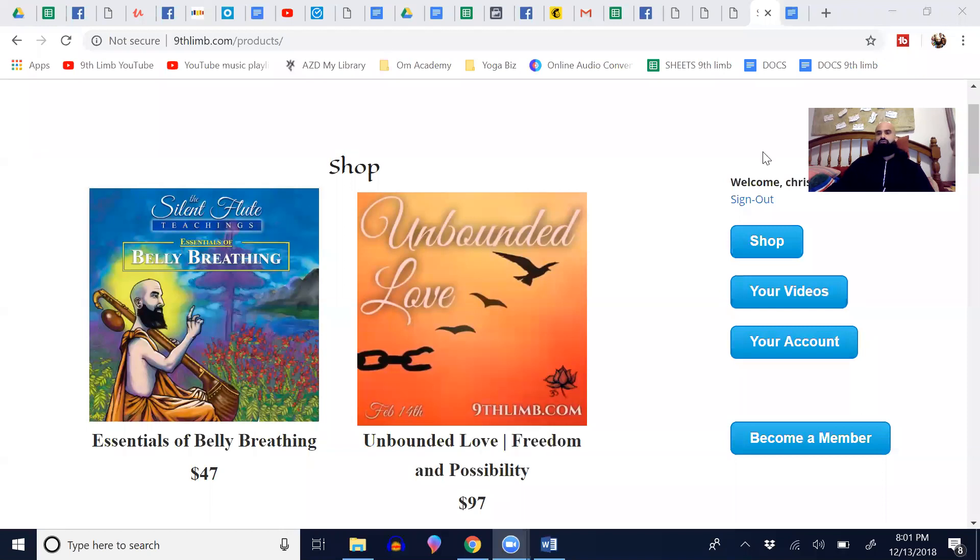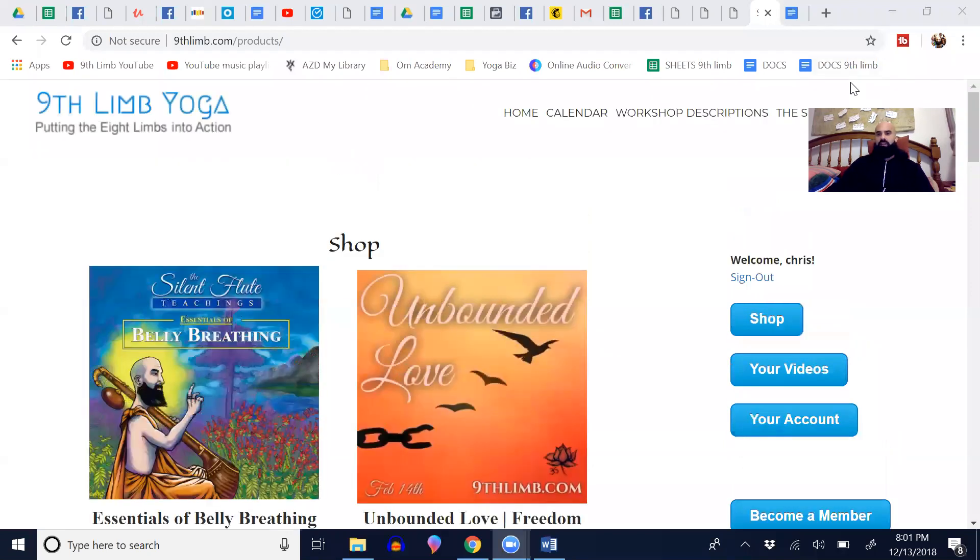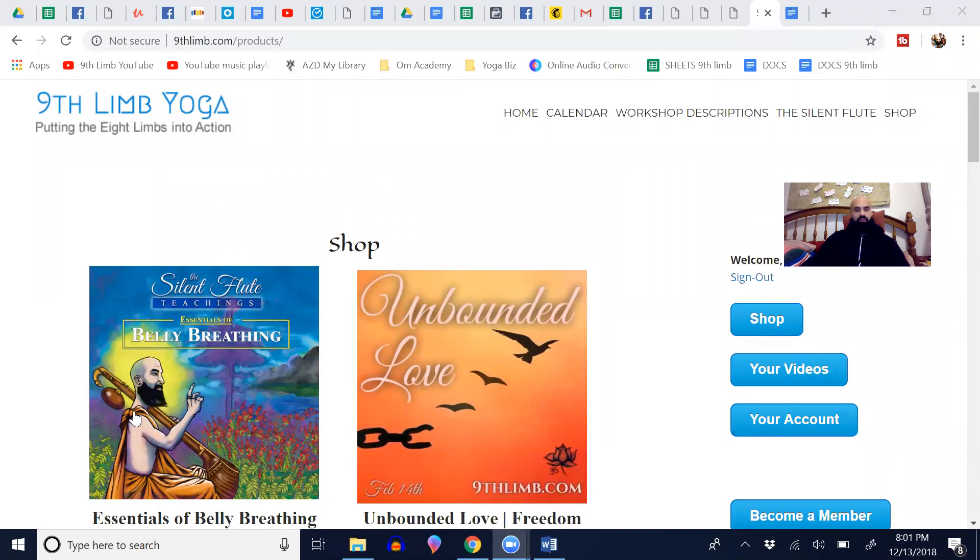I'm not doing 1080p or 4K, some high quality footage, but I want to show you what this belly breathing product that I'm very excited about releasing is. As I share my screen, you'll see as I go to my shop page on my website, this top image here is belly breathing for the Silent Flute teachings.